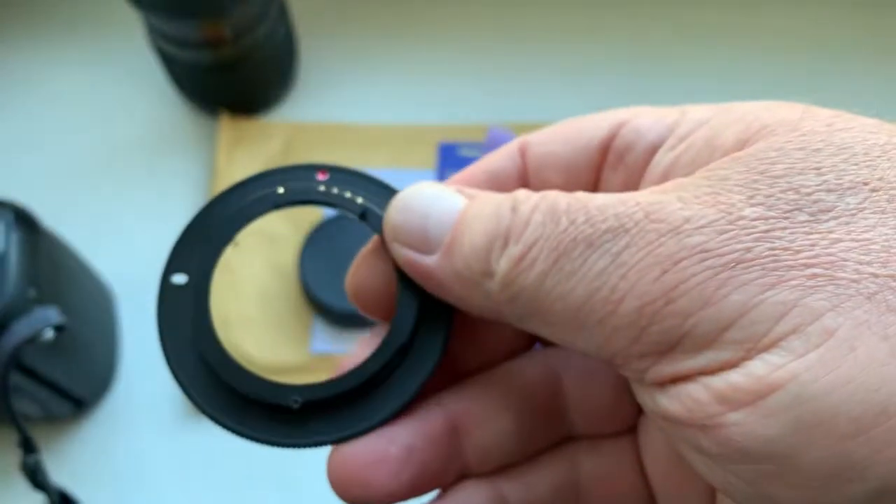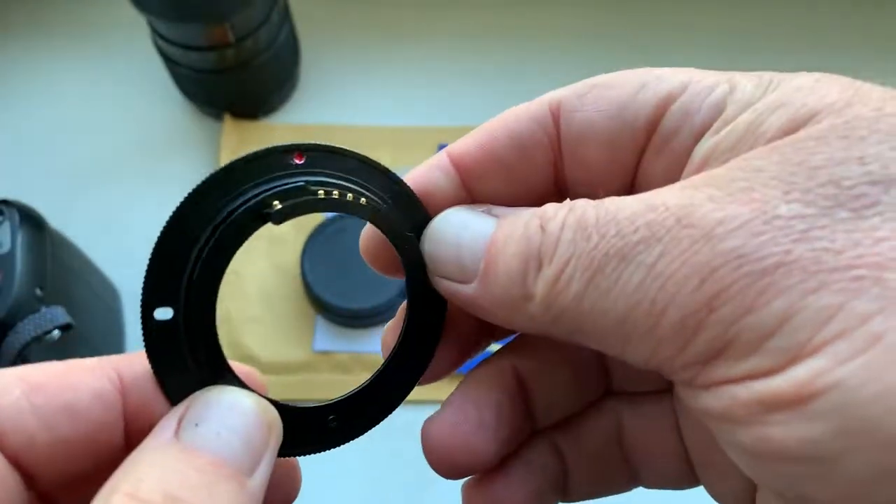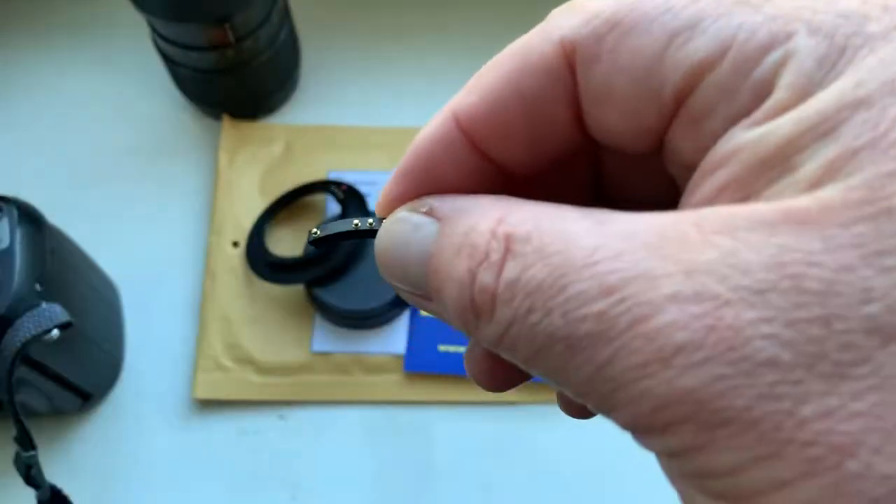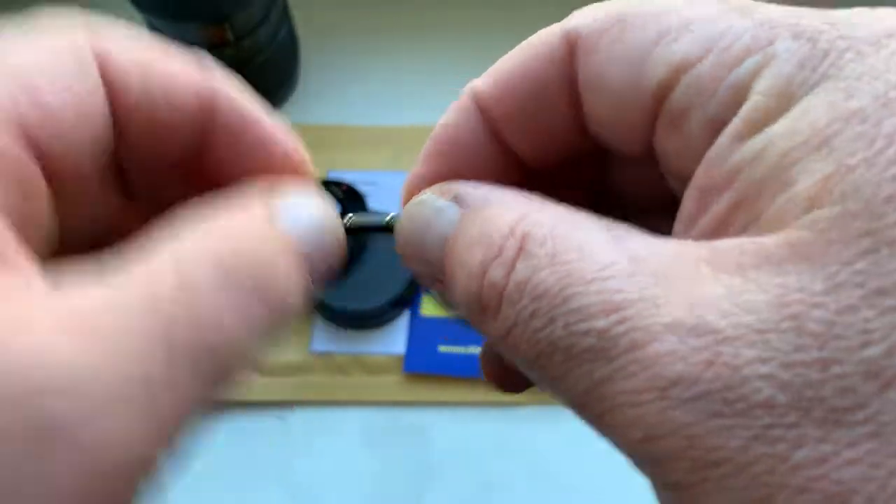Be very careful with the adapter with chip, and the chip will work for a long, long time. Now I check your chip on my testing lens.